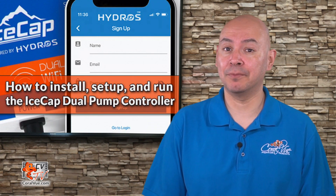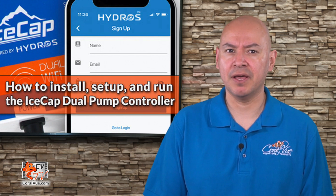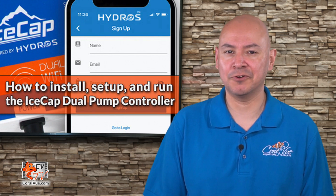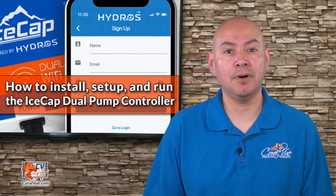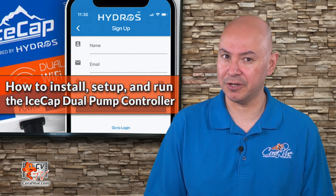This is the first episode of the brand new series. The purpose of this series is to show you step-by-step how to install, set up, and run your brand new IceCap dual pump controller. We will cover every step of the process from downloading the Hydros app to set up your pumps to finally controlling your IceCap dual pump controller with a third-party controller.